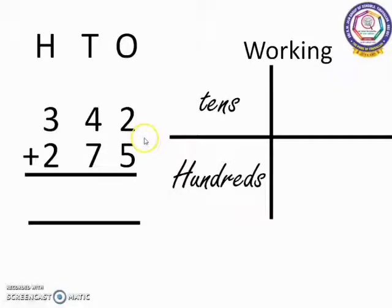This is the sum we are going to work out today. Whenever we start the sum, we have to see the symbol first. Here we have the plus symbol — the addition symbol — so we are going to add them together. We have to start from one's place. In one's place, we have 2 and 5. 5 is the bigger number. So, 5 in the mind, 2 in the finger. 5 after: 6, 7.